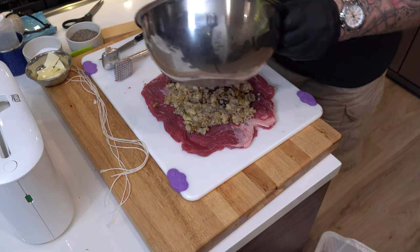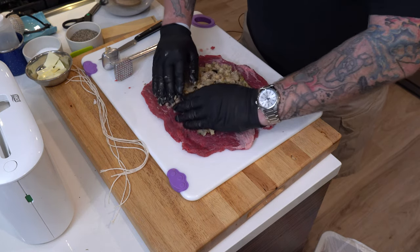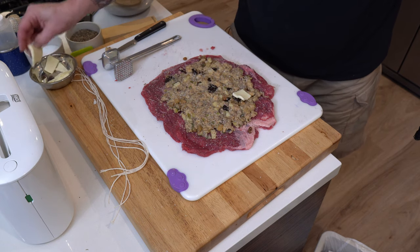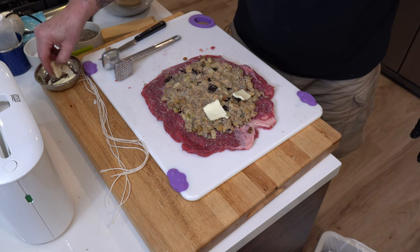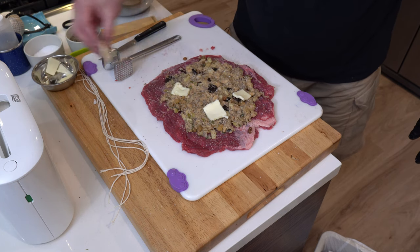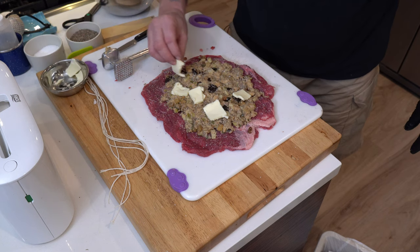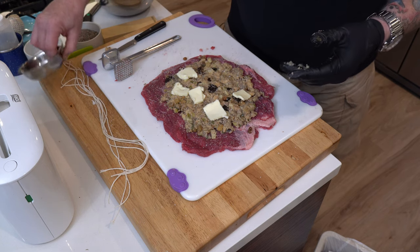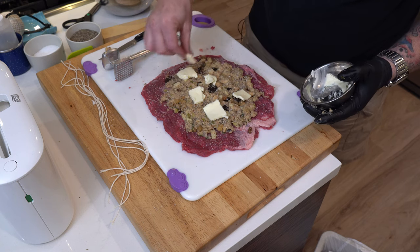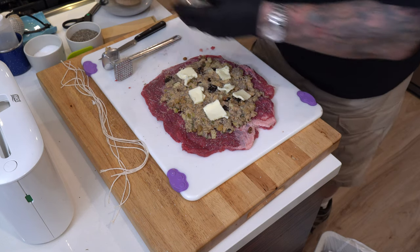Probably looks like plenty right there. Then I'm going to put some pats of butter around here — butter's always good. I'll start melting here, so we're just going to do it evenly.